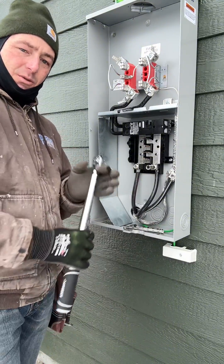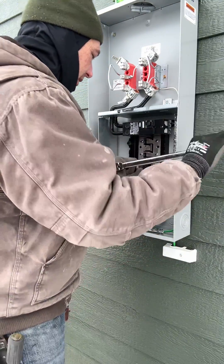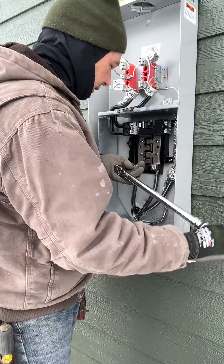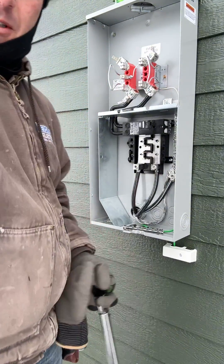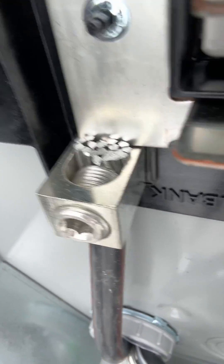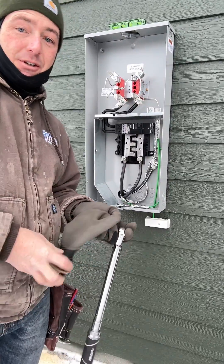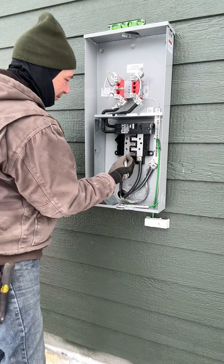The last thing I'm doing here is torquing all these wires. Before I started using a torque wrench, I always thought I was getting these connections tight — but once you use a torque wrench you realize how tight things actually need to be. Look at how smashed those wires are. That is torqued to the specs on this tag right here, so I know I'm good to go. I never used to do that before.